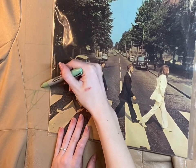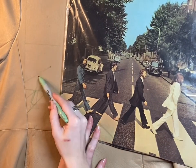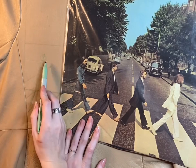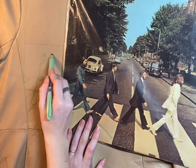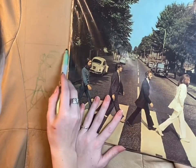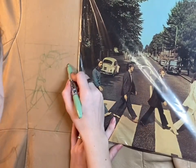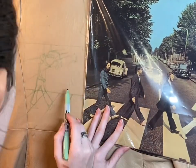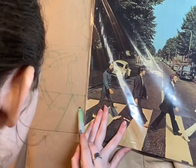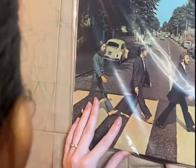I'm drawing George Harrison here, trying to get the jeans and the feet correct. The arm is in a kind of weird spot — I didn't draw it correctly, but I do go in when I'm painting and fix some of those mistakes. I'm also doing some of the cars and the sidewalk so that everything is proportional in relation to each other. Now going in with Paul McCartney — I love how he's rocking the barefoot look, so iconic.